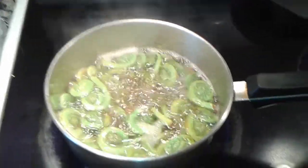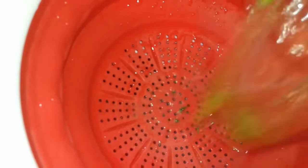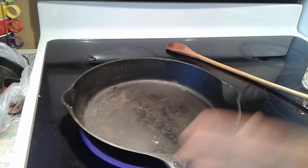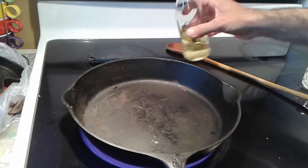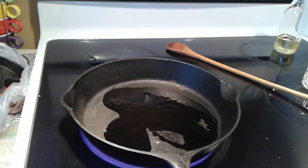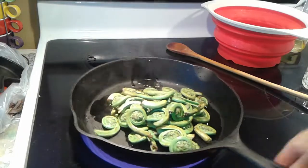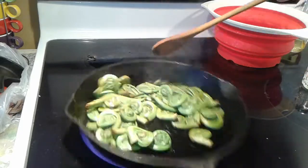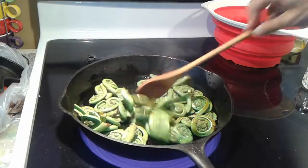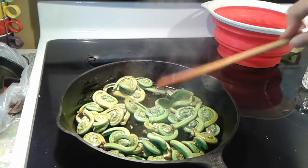When the three minutes are up, turn it off and drain the water. Now heat your pan — I love using a cast iron. Put a generous amount of oil, bring in the fiddleheads, and start to sauté them in oil.